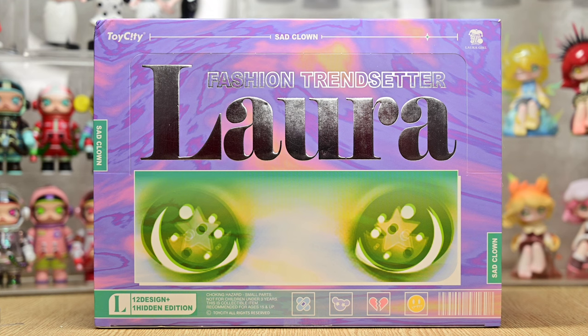Hi guys! Welcome back to another video. Today I have Toy City's Laura again and this is the Fashion Trendsetter set. I previously unboxed Laura the Charm of Faded Hues and I loved Laura figures ever since then. So without further ado, let's dive in and see how these figures look like in real life.